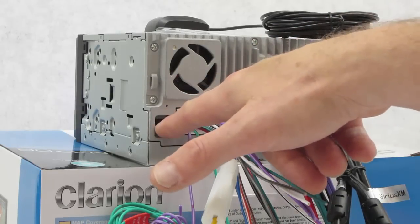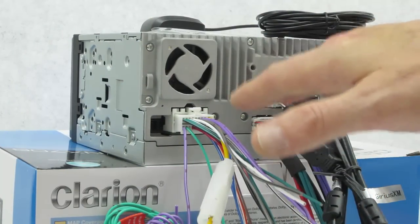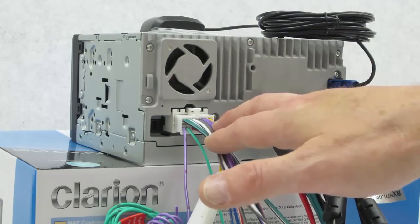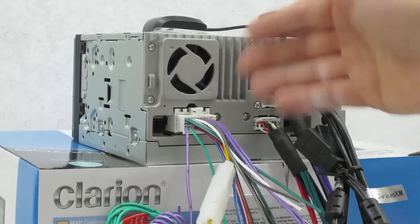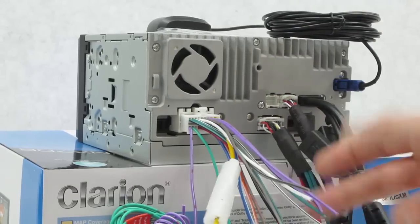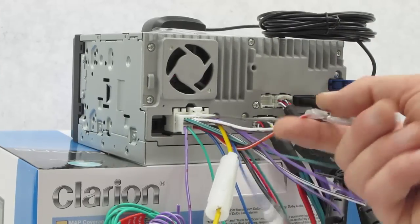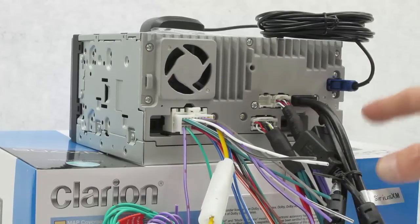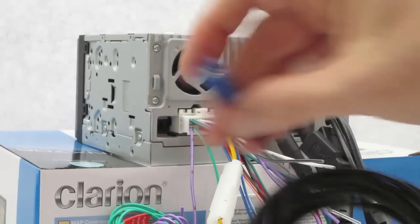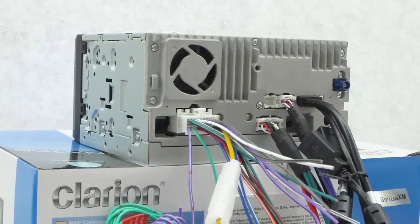That optical plug is going to be expandable - I'll tell you about how that's going to work out for compatibility with Clarion's future product offerings in a moment. The 16-pin power plug is nothing exciting - power, accessory, ground, remote turn-on for amplifier, power antenna, mute, and illumination wire. Moving along to the GPS plug - if you're moving up from an older Clarion unit, you can simply unplug your old GPS antenna and plug it right in.